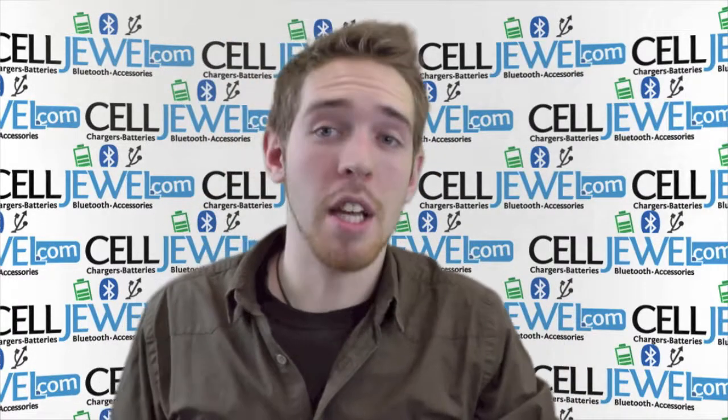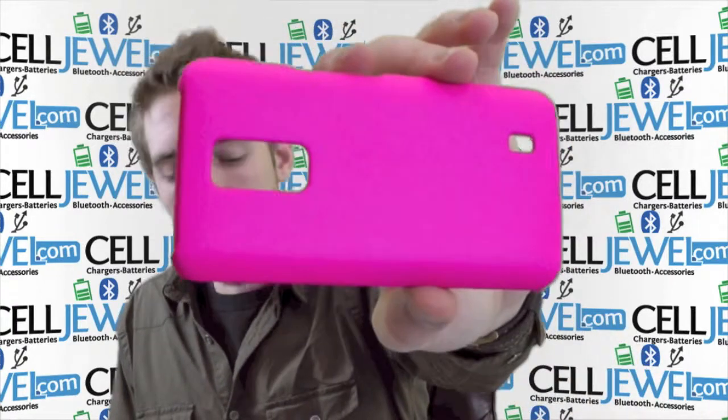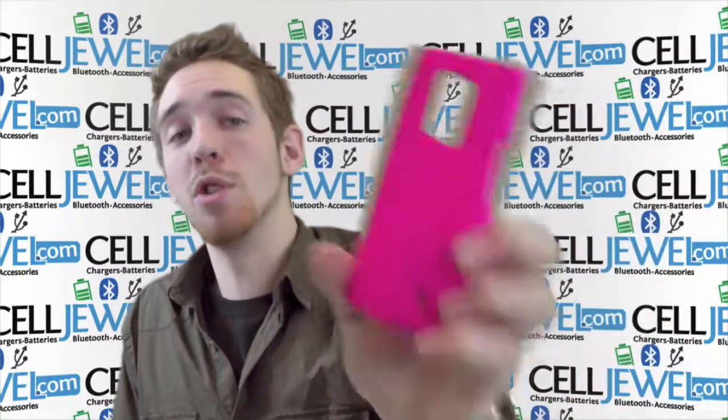Hey, how's it going online shopper? My name is Andrew, I'm with celljewel.com and today I'm going to be telling you about the pink snap-on case for the LG Revolution 2. It's a great little case and I'm just going to tell you a couple of cool things about it.